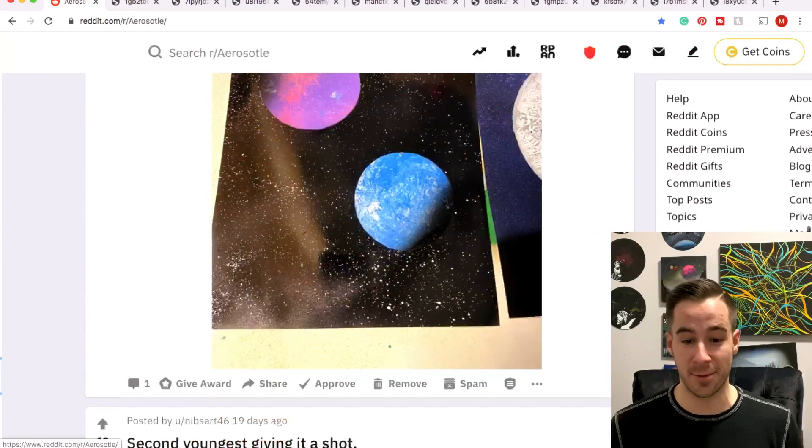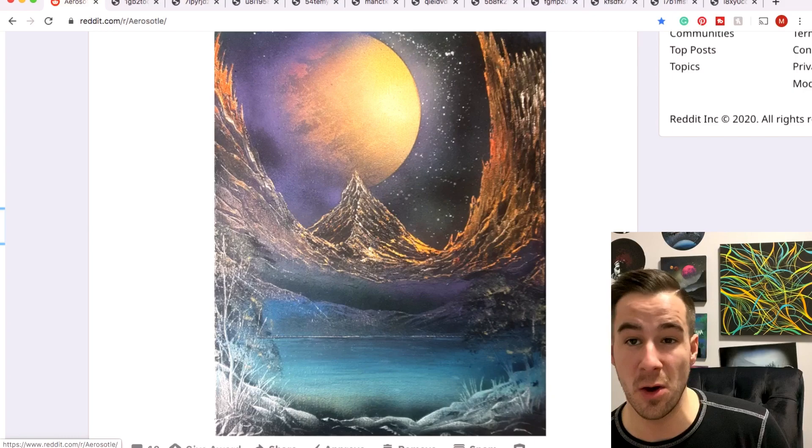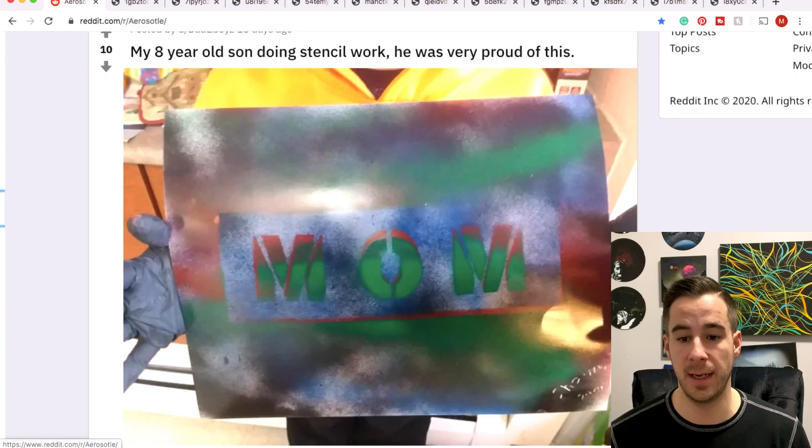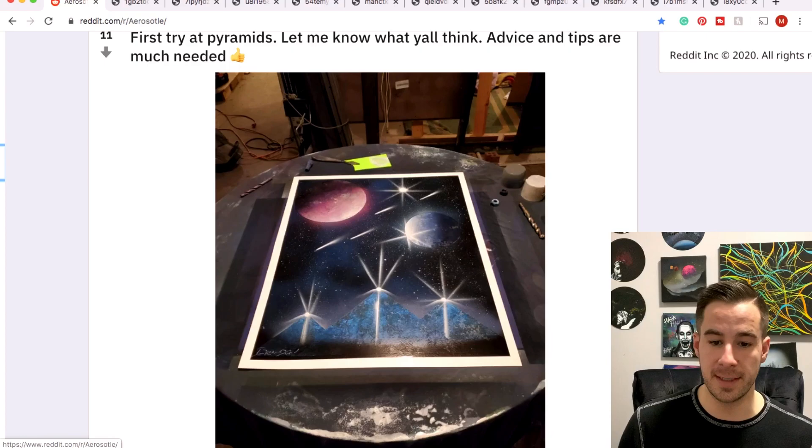Nibs' second youngest wearing a mask, rocking the spray paint art — very cool. Keith Davies with a stunning yellow and purple planet going on here, very cool. Dad Two Boys, eight-year-old working on some stencil stuff — very proud of this, and he should be. I'm sure mom was happy to see it as well.